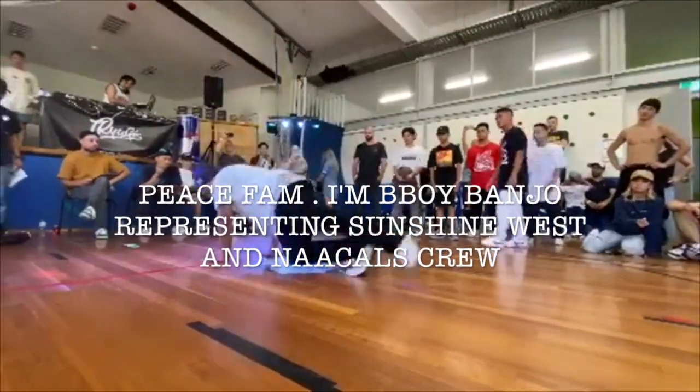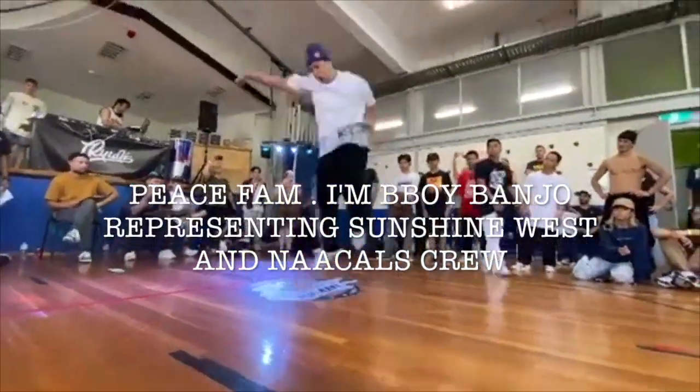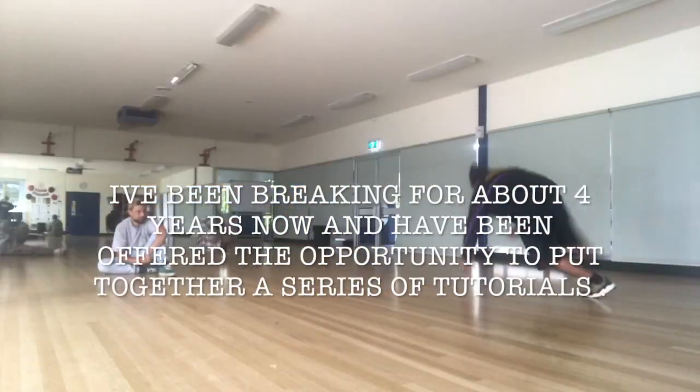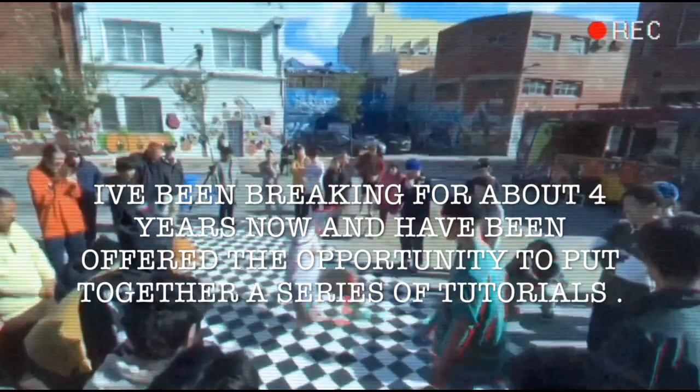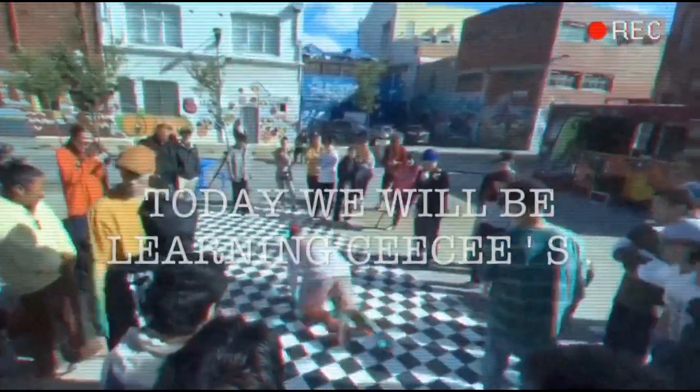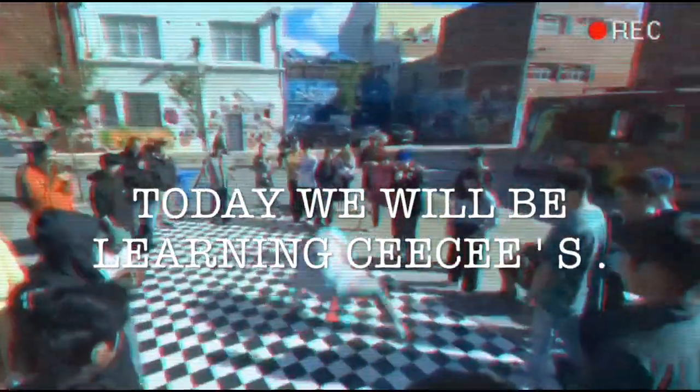Peace fam, I'm B-Boy Banjo from Sunshine West representing the Carl's crew. I've been breaking for about four years now and I've been offered the opportunity to put together a series of tutorials for you guys. In today's tutorial we're going to be learning CCs.